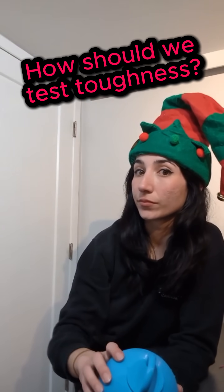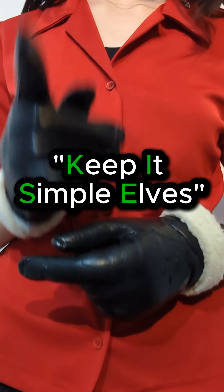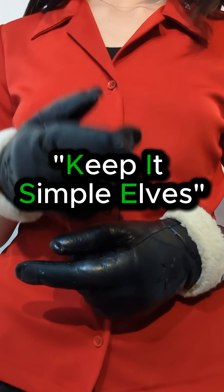The elves threw out ideas all noisy and loud — crush it, explode it, a wild messy crowd. Then Santa spoke up: keep testing simple and fair, match how it fails in the real world out there.